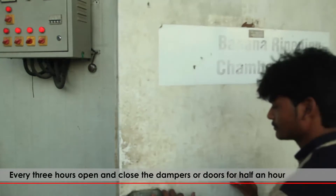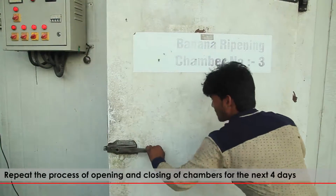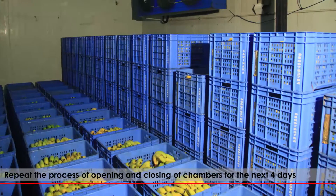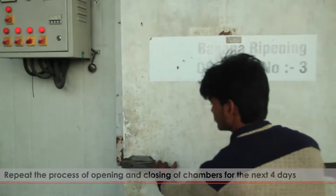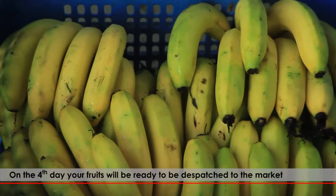Every 3 hours, open and close the dampers or doors for half an hour. Repeat the process of opening and closing the chambers for the next 4 days. On the 4th day, your fruits will be ready to be dispatched to the market.